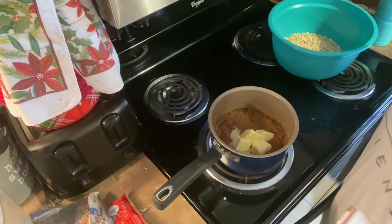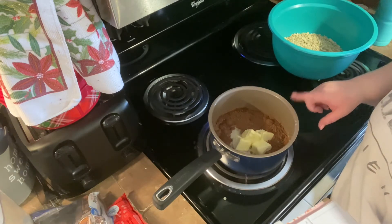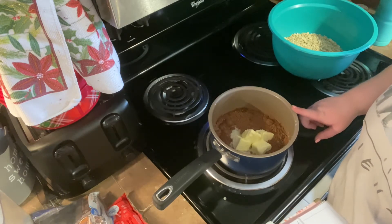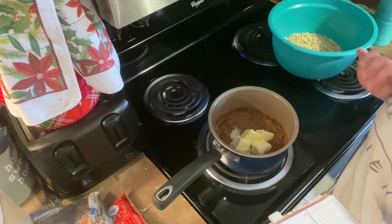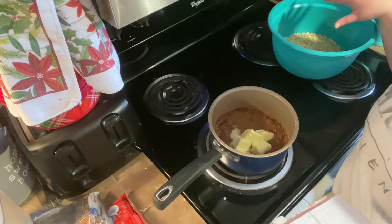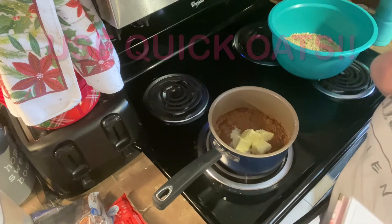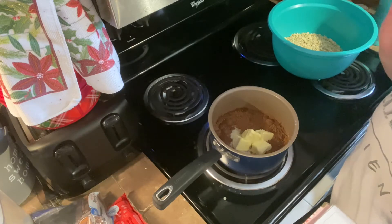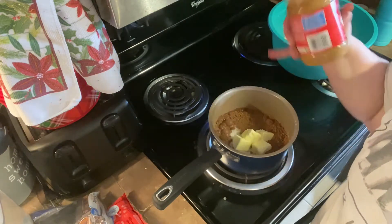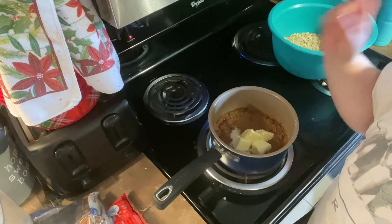We're going to go ahead and get started on the no-bake cookies. I've gone ahead and prepped everything: in this pot I have one and three-fourths cups of sugar, half a cup of milk, half a cup of softened butter, and four tablespoons of cocoa powder. Over here I've got three cups of oats — I'm using rolled oats because that's all I had, but the recipe calls for quick oats, so I'll let you know how they turn out. I also have half a cup of peanut butter ready to add once this starts boiling.